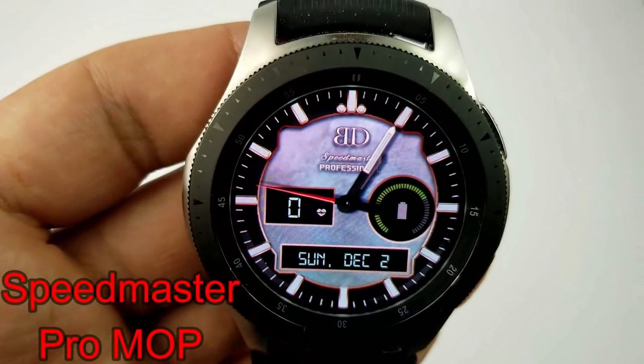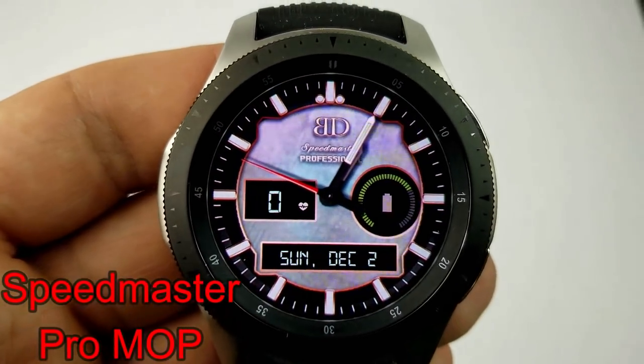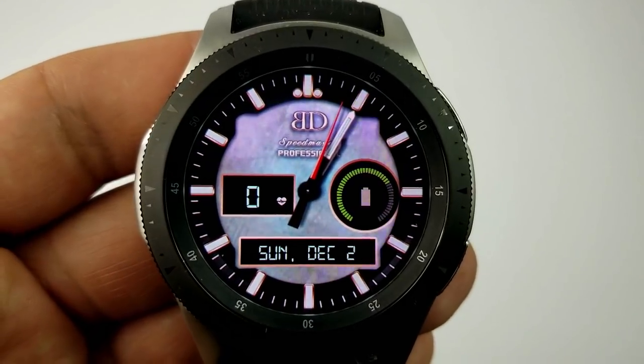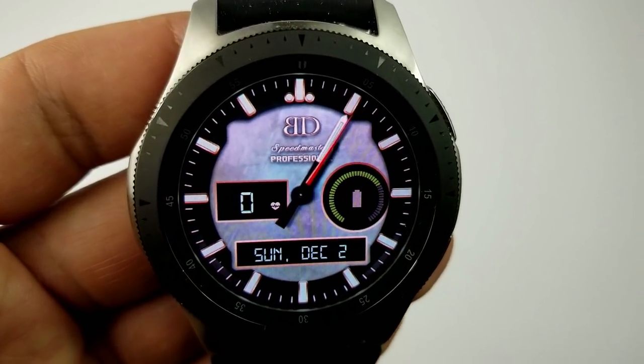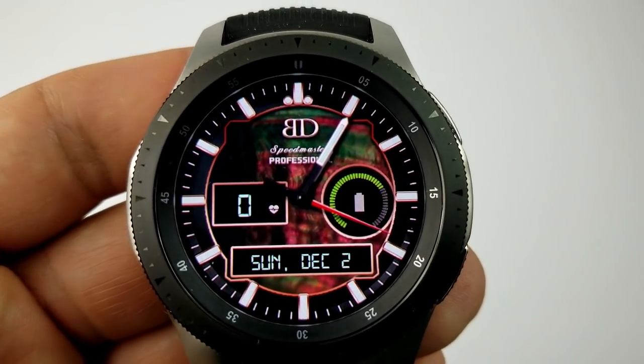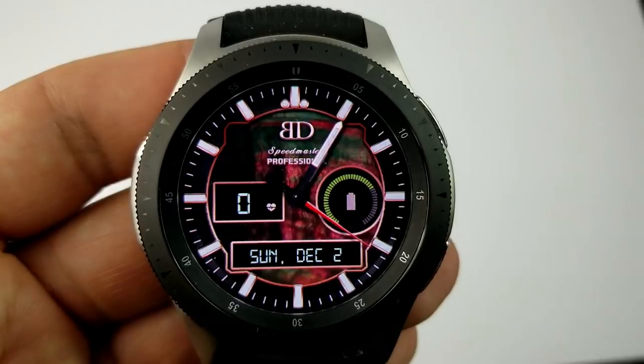The last one in the Speed Master series is another analog version that comes complete with seven different background color themes, with display features for your last recorded heart rate, your battery remaining, and of course the full date shown along the bottom.